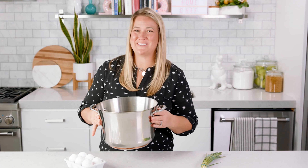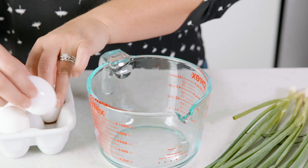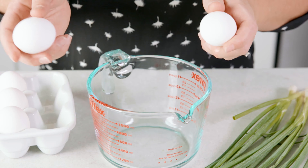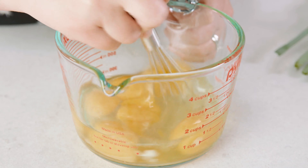Now we're gonna head over to our stove and heat this pot up over medium-high heat and bring that pot to a boil. In the meanwhile, we're gonna crack 6 eggs into a pourable container, then make sure to beat those eggs.